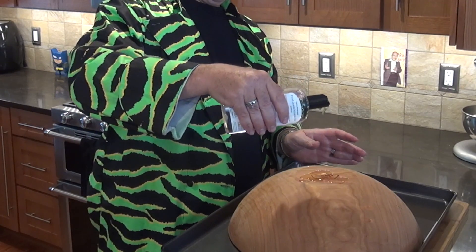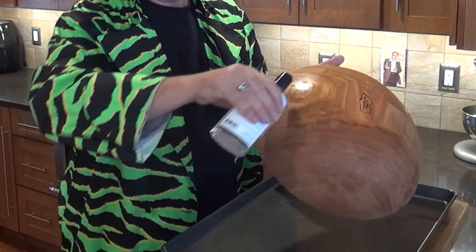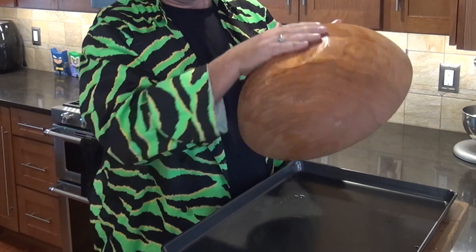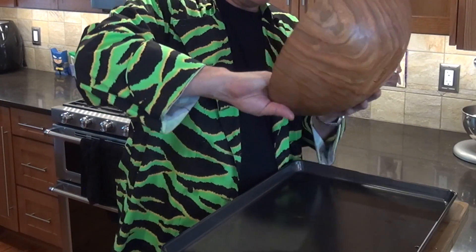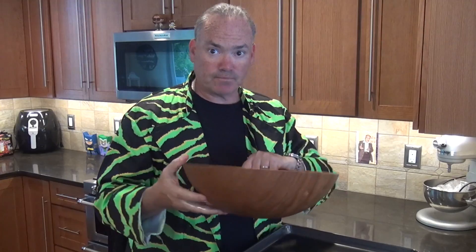I'm going to put this upside down and give it a good rub down. As you can see, the wood of the bowl starts to absorb the oil. These you wouldn't be putting in the dishwasher — just rinsing with soap and water. Just like you'd condition a baseball glove, you want to give a nice coat of oil to help protect and keep everything flexible. I'll give this a good soaking and do the same thing with the cutting board, then leave it to absorb overnight.